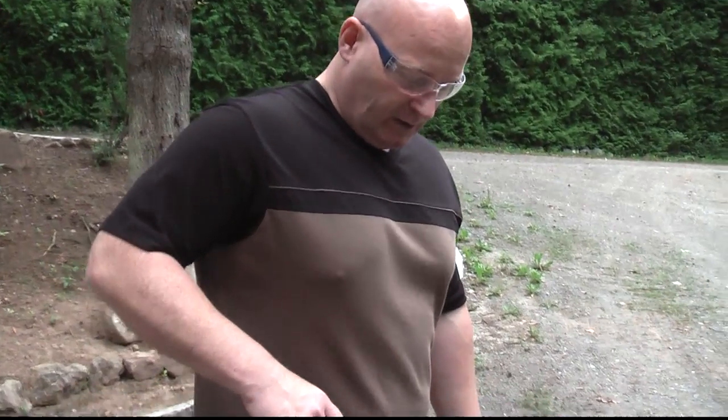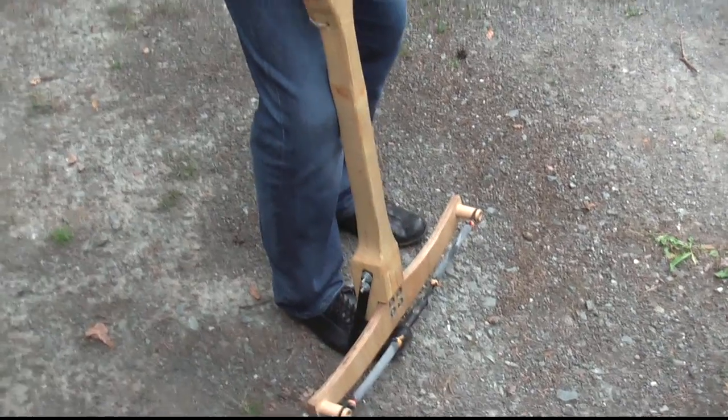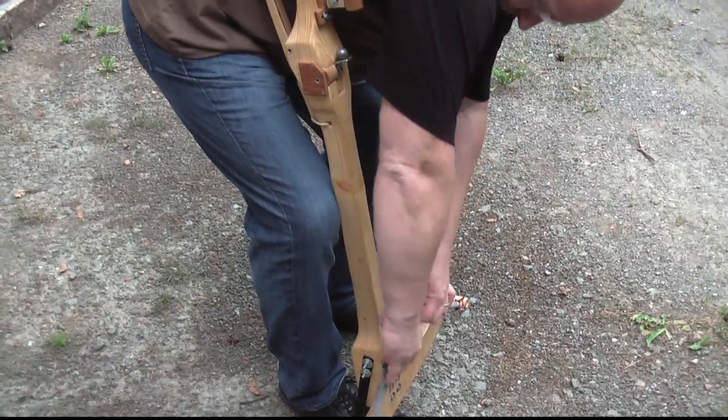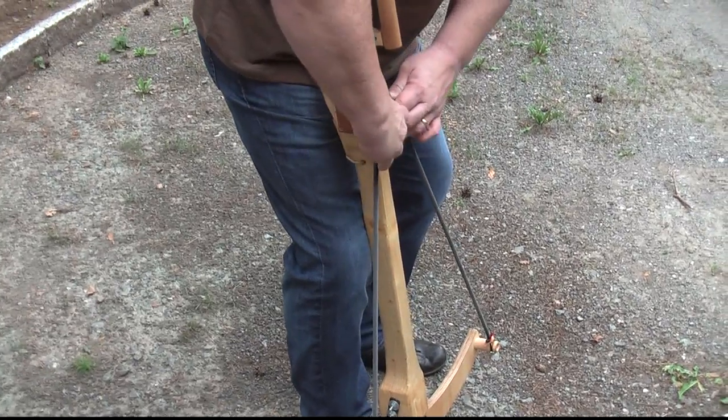A lot of people wanted to see how the weapon is cocked. You put your foot in the stirrup and your knee against the stock, then you put in the ball, take the rubber band, stretch it out, put it over the ball, and then it's ready for shooting.